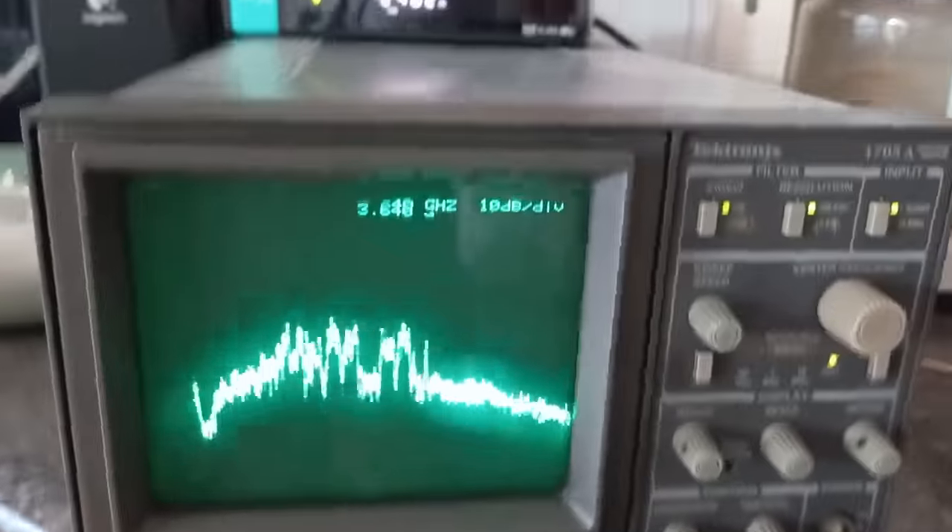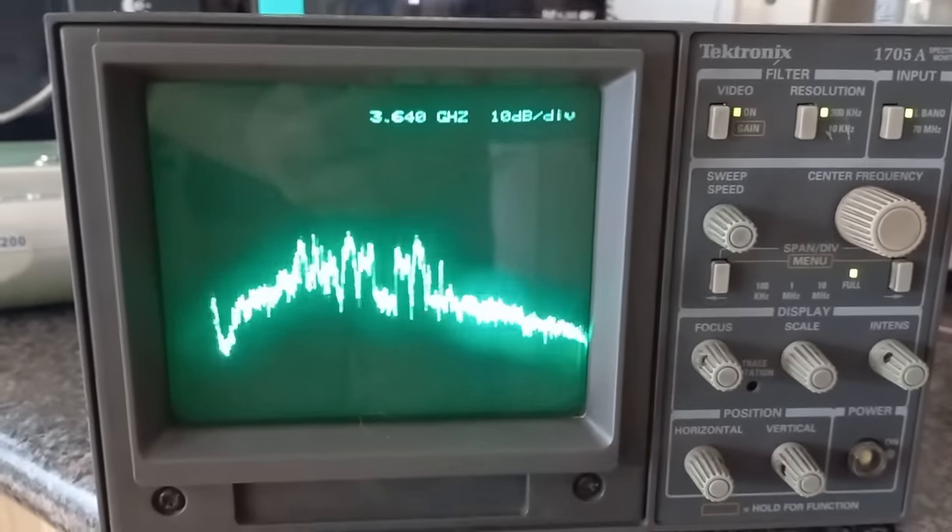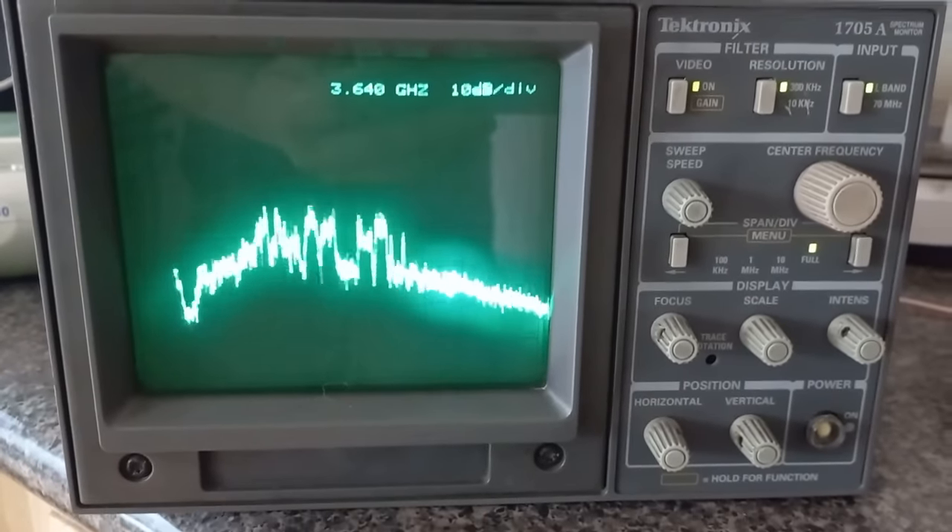There you go — and there's our spectrum coming off of Hispasat 30 degrees west. Have a good one guys.